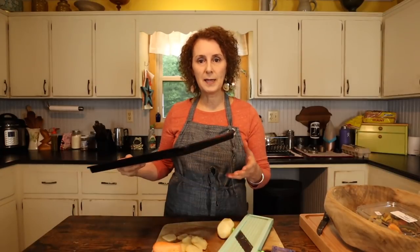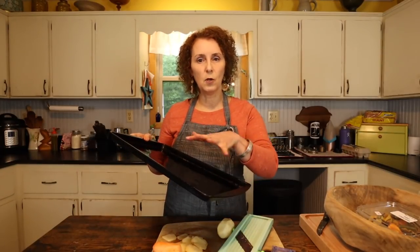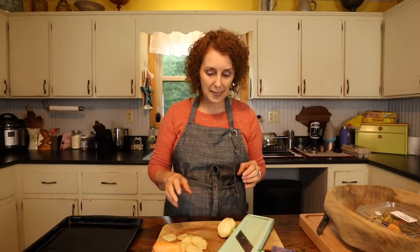After she was grown and married, she started making them in the oven on broil — and that's how she taught me. Put your oven on broil. First step: I've got a baking sheet here with some olive oil on it, but you could use whatever kind of oil you want. The first step is you've got to slice your potatoes pretty thinly.